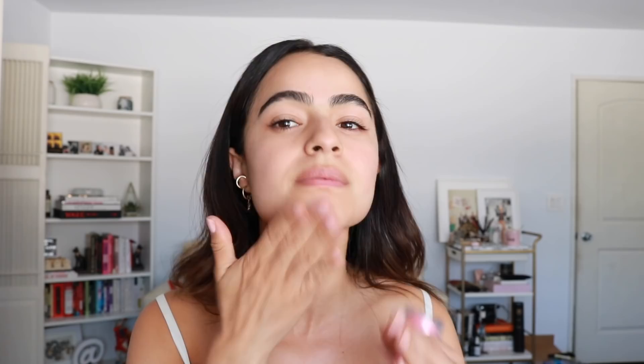The next thing I have here are the Blur Sticks. This one is a lot more matte, but it's kind of nice for your T-zone. I'm still not the hugest fan of the Blur Stick though — I never went out and purchased it on my own, but after using it, it does kind of mattify.